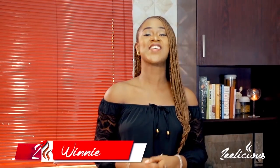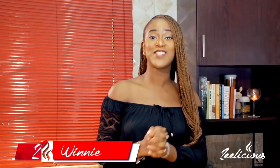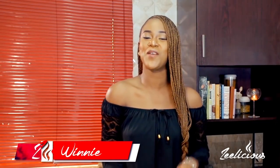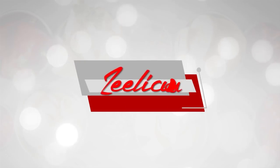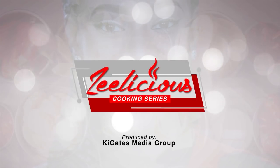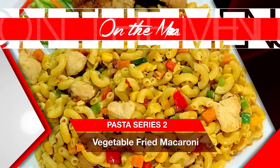Hey guys, welcome to another episode of the Delicious Cooking Series. We're still on with our pasta series edition, and I'm about to show you how to make one very mouth-watering and yummy pasta dish. Today I'm going to show you how to make vegetable fried pasta — you know how you have vegetable fried rice? Now I'm switching things up by using pasta instead of the rice.